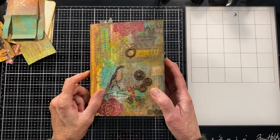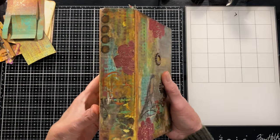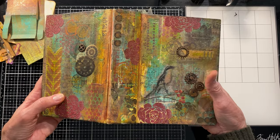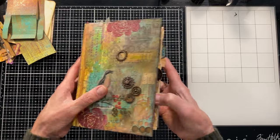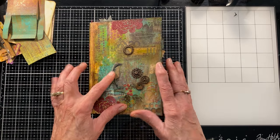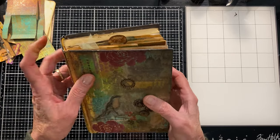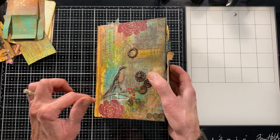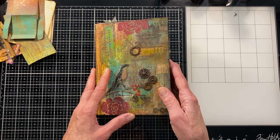Hello and welcome. This is Sherry with Heart and Soulful. I'm back in the studio today. I've been working on my altered book journal, and I enjoyed making this cover so much that I decided to go ahead and do a series completing the whole book. If you're just joining me for the first time, welcome. I hope you like this video — if you do, give me a thumbs up and click subscribe so you don't miss future videos. I'll put a link to this entire playlist down below so you can watch it from the beginning.